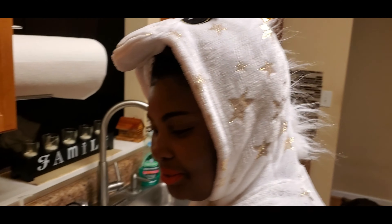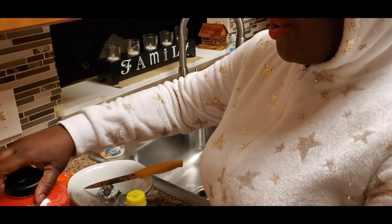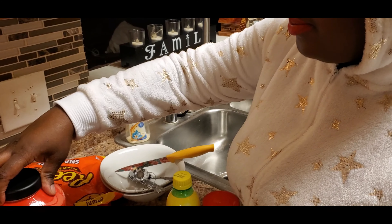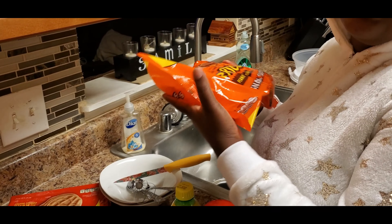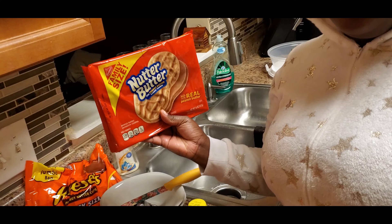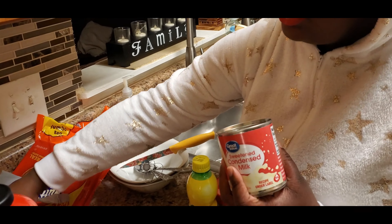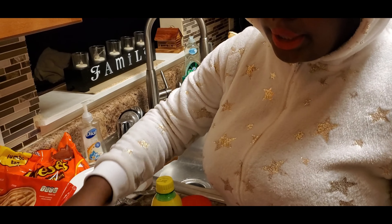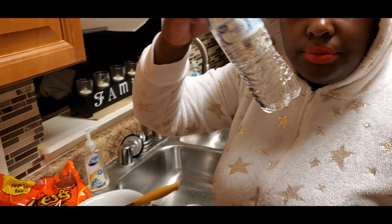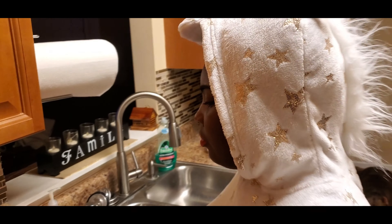Happy Halloween you guys and welcome to Serena's Kitchen. Today we'll be making Reese's Cup cheesecake. Here are my ingredients: I have some cookie butter, lemon juice, creamer, Reese's — we may not use the whole bag — nutter butter cookies, a few kisses — we may not use the whole bag of kisses — two condensed milks, a little butter, a little water, and my utensils. Let's get started!